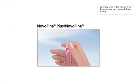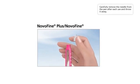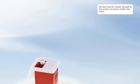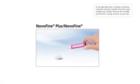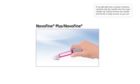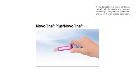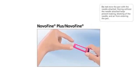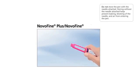Carefully remove the needle from the pen after each use and throw it away. Do not recap the needle — recapping can lead to needle stick injury. If you do not have a sharps container, carefully slip the needle into the outer needle cap, then safely remove the needle and throw it away as soon as you can. Do not store the pen with the needle attached, as storing without the needle helps prevent leaking, blocking of the needle, and air from entering the pen.